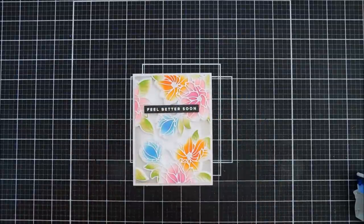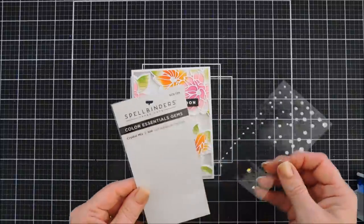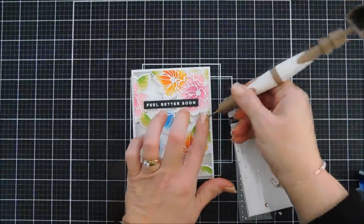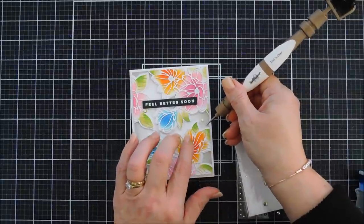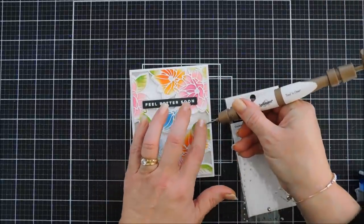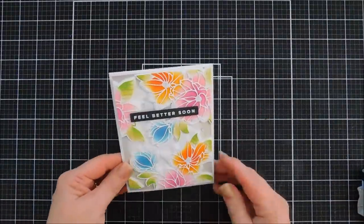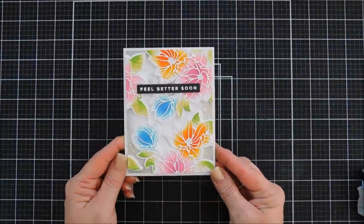I think that looks pretty. I'm going to add a few gems using the Spellbinders Color Essential Crystal Mix — the more white ones — just to add a little bit of specialness to the card. And that is my card for today, guys. Pretty simple, but it looks like you spent a lot of time on it. Isn't that gorgeous?